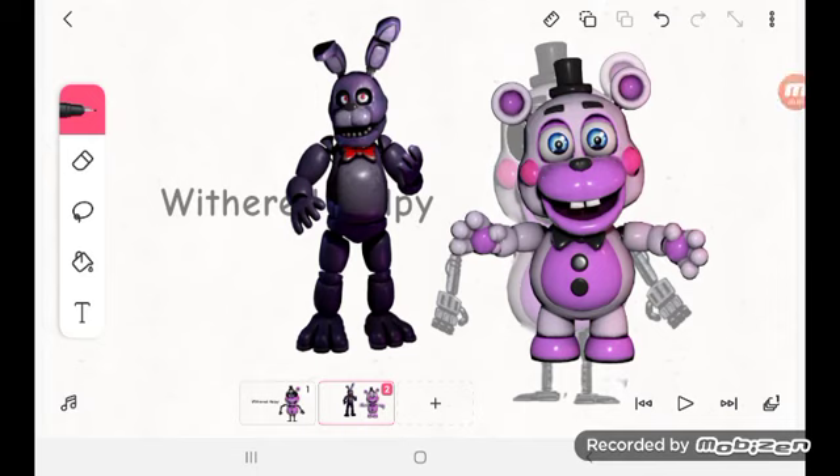Hi guys, today we are doing Bell P. Bell P is also because Bell P.